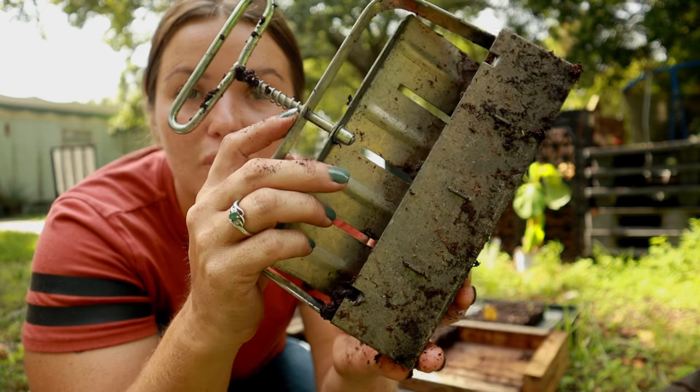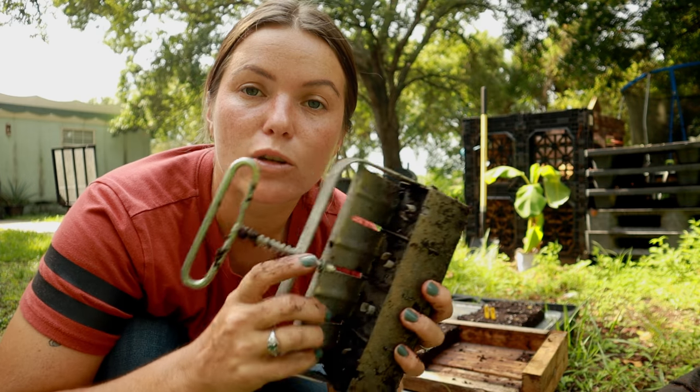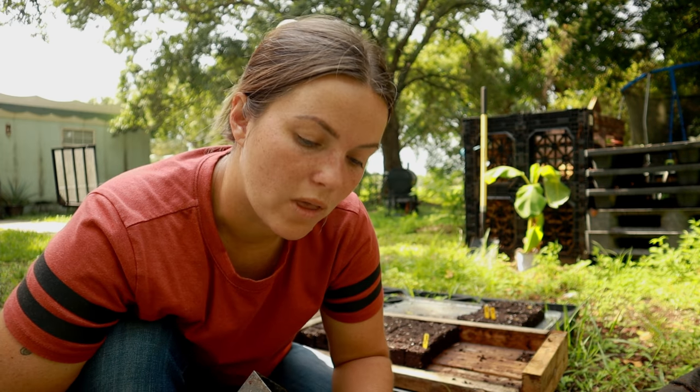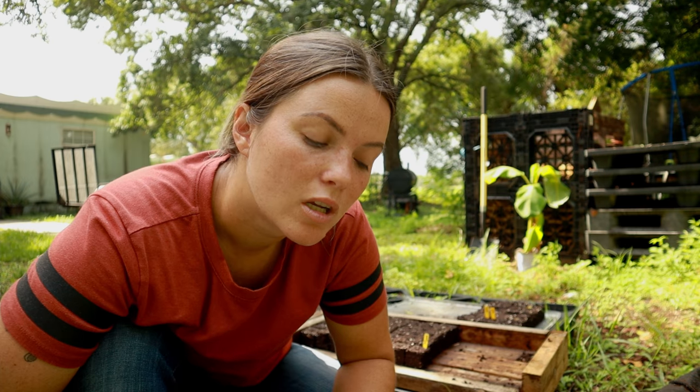This is the tool you are going to need — it is called a soil blocker. They're relatively inexpensive; I'll leave a link below so you can find it easily. I think I got mine for around $20 or $25. They come in all different varieties with different sizes, different amounts, and different little plugs. They'll often come as a kit with all those different pieces. This one is, I believe, a one-and-a-half-inch soil blocker.